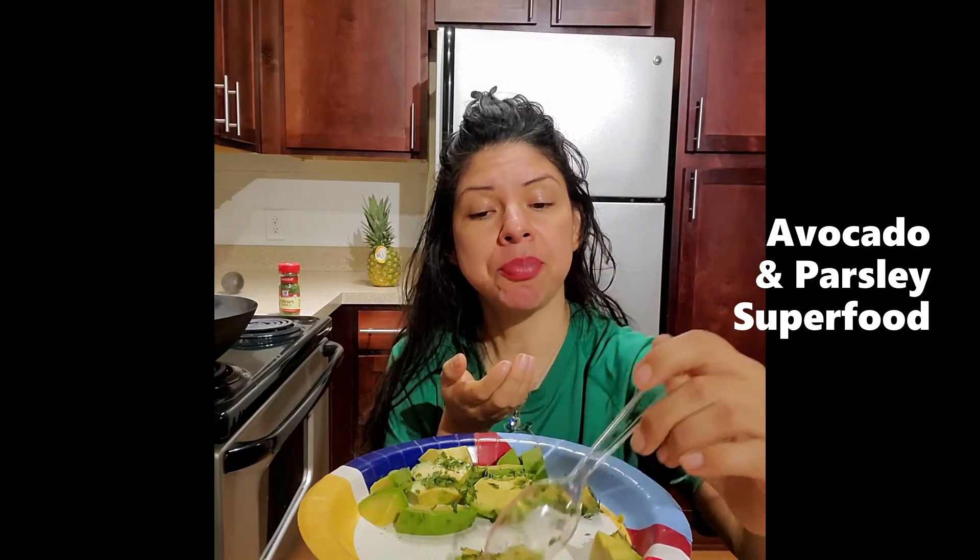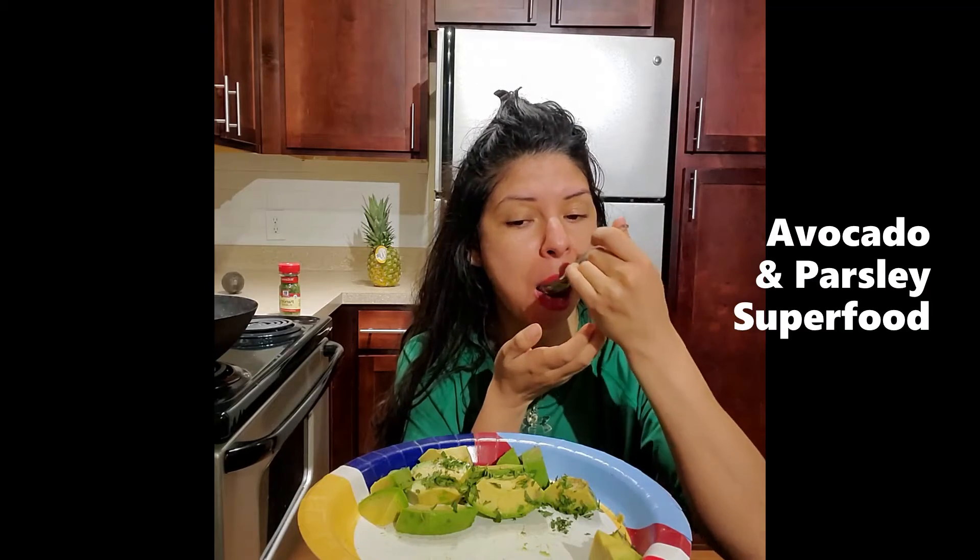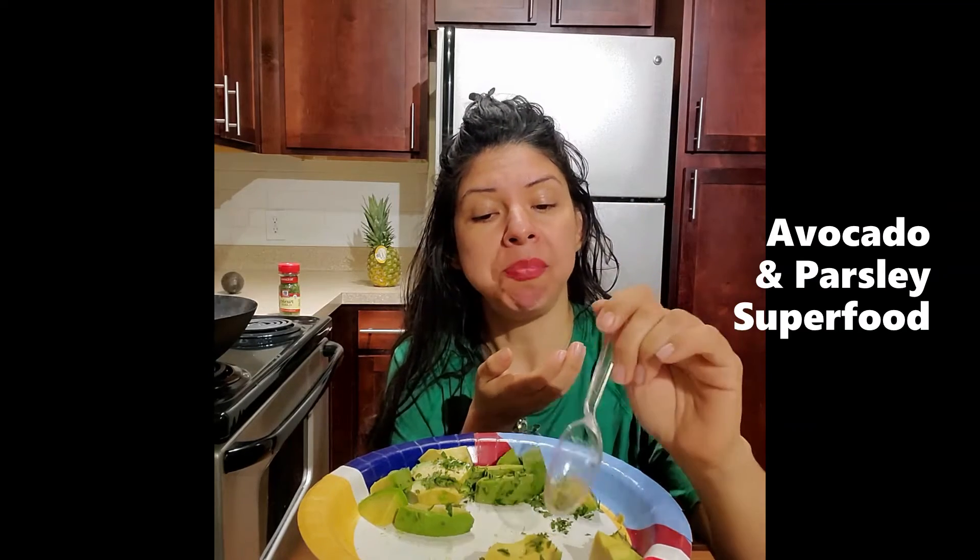Super easy, simple — just grab your avocado, go get your spice. In this case, like I said, we're doing the parsley, and then just go ahead and start consuming your superfood.